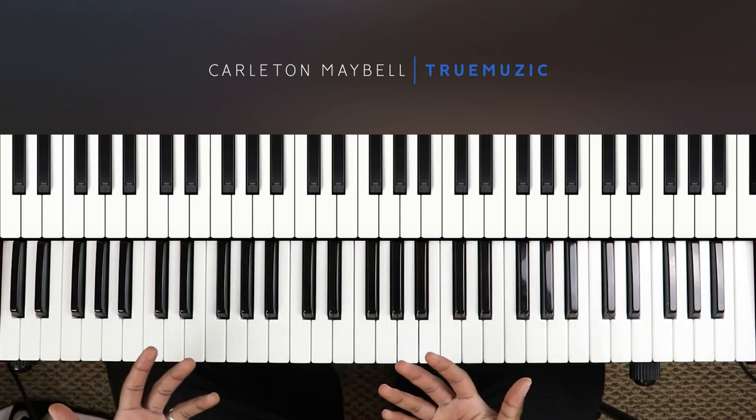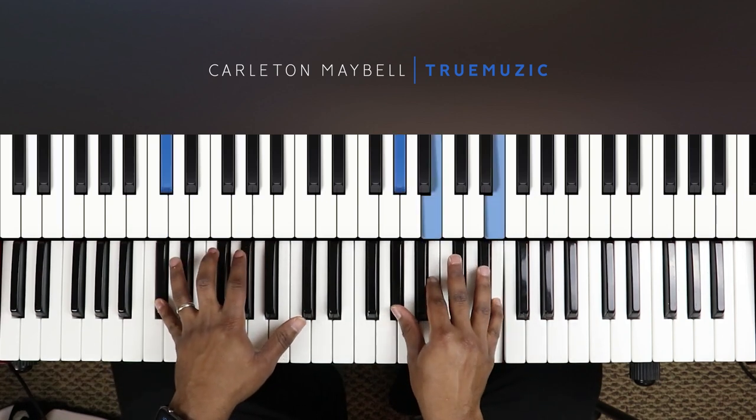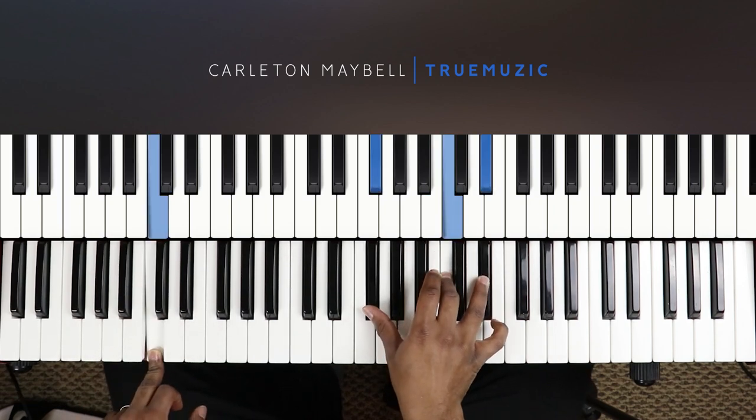So to play this whole little progression, it sounds like this — just like that.